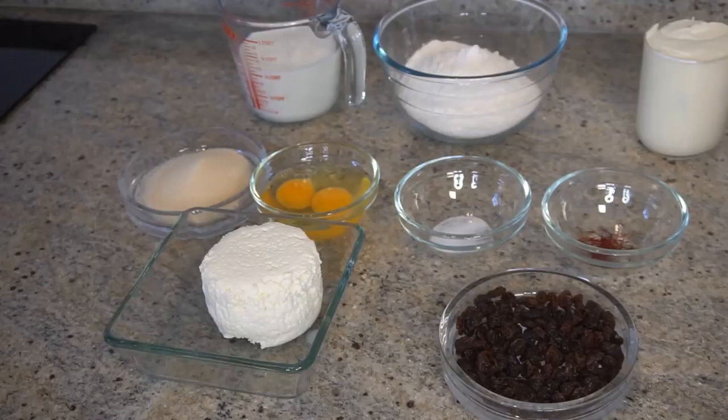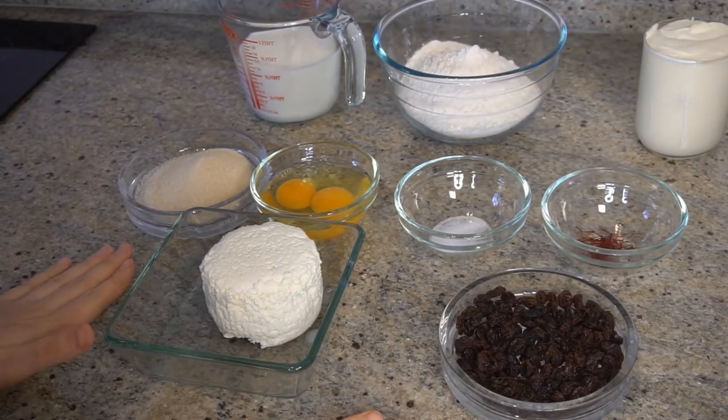Hi everyone, welcome to my channel. My name is Ramona Nicoleta and today we're going to cook a very interesting and very easy recipe with cottage cheese.